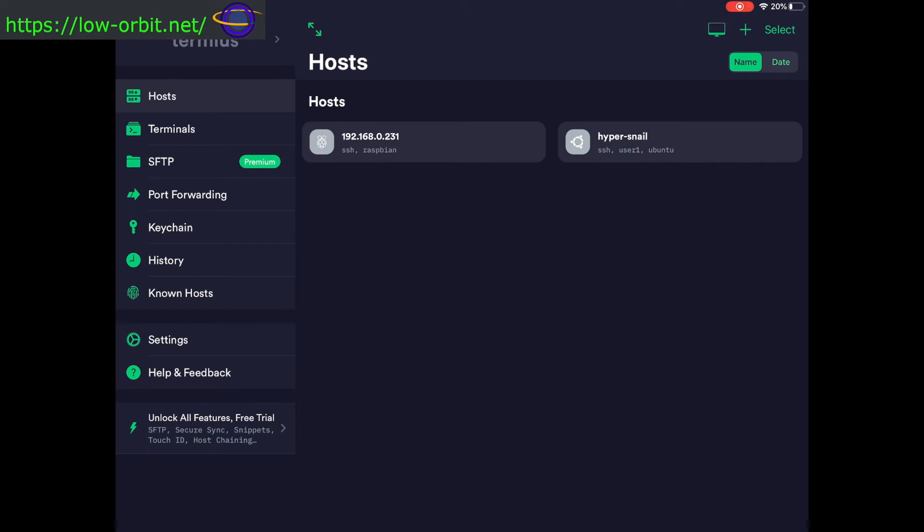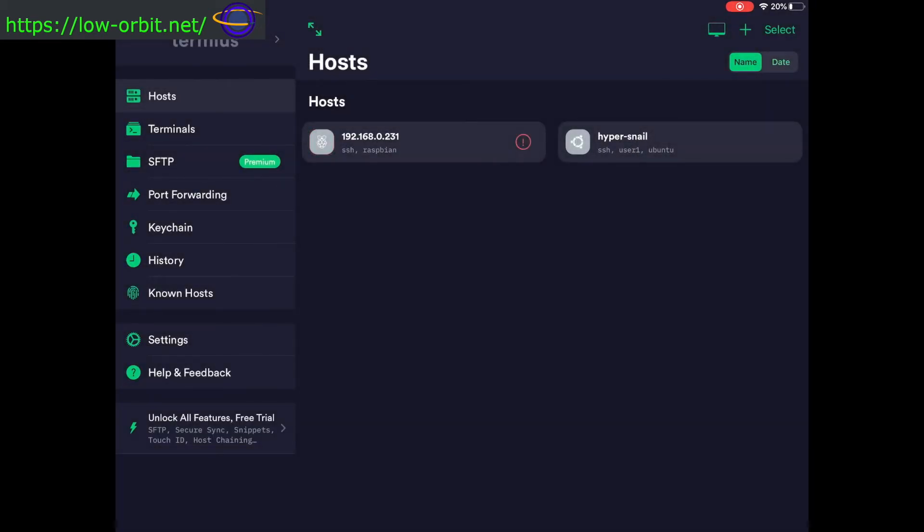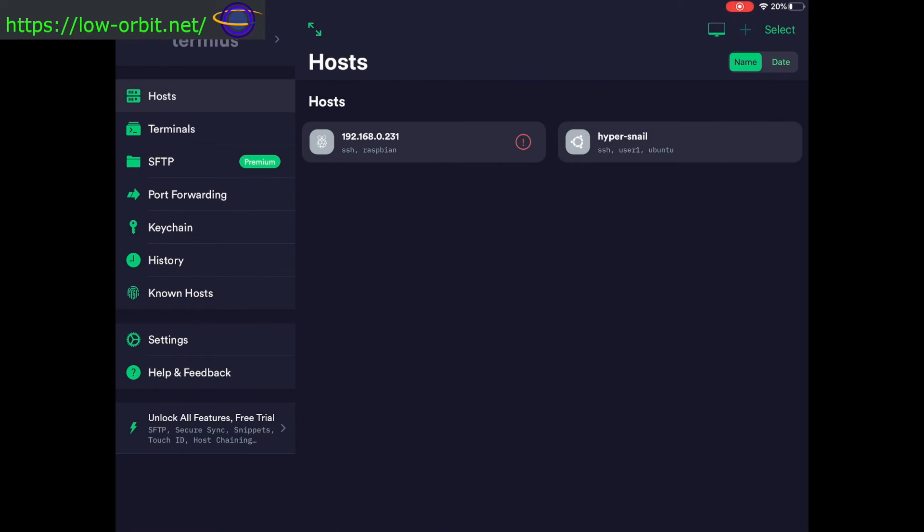This is the IP we found in the port scanner: 192.168.0.231. I've already saved this because I tried it out earlier today. If you hadn't set this up yet, you'd hit the plus mark, select 'new host,' and enter a hostname — just put in your IP address. The alias is just a friendly name. You can also change the port if needed, and optionally save a username and password.